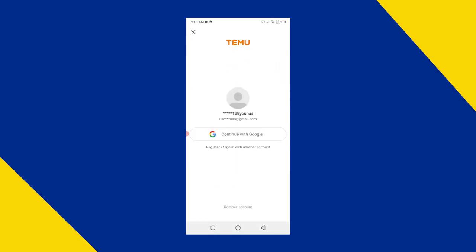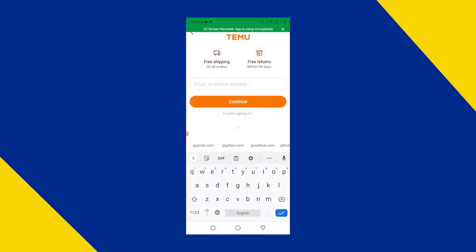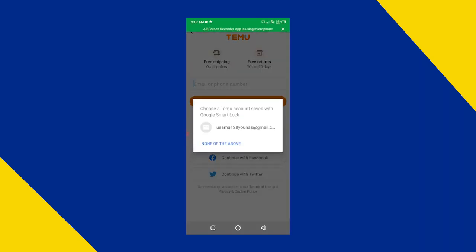Now you can create your first TEMU account here. For using multiple accounts on the TEMU app, click on switch account. Here you can see the first account is already logged in. To add another account, click on add account and you can create a new account using your second email.